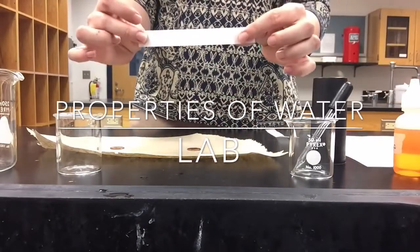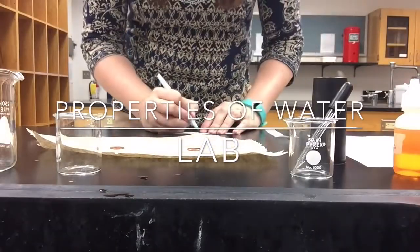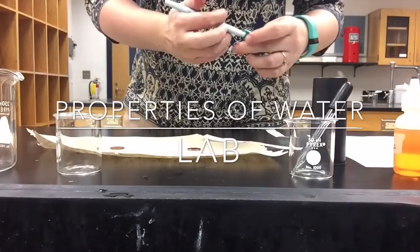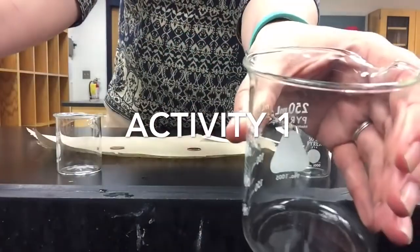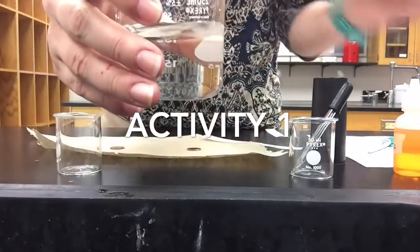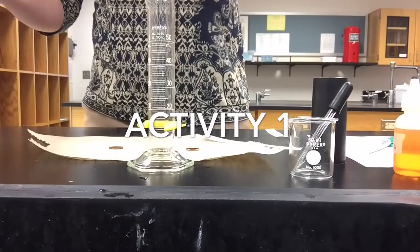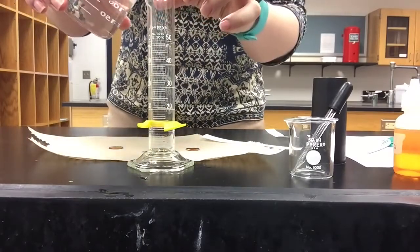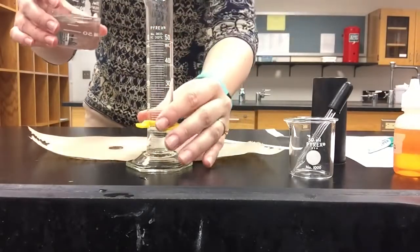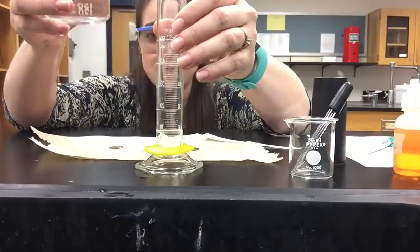First, you have one strip of chromatography paper and we're going to mark that with a green Expo water-based marker, just right down the middle. We're going to fill our 250 milliliter beaker and carefully pour 15 milliliters of water. You have to make sure you are eye-level so you can read the meniscus.